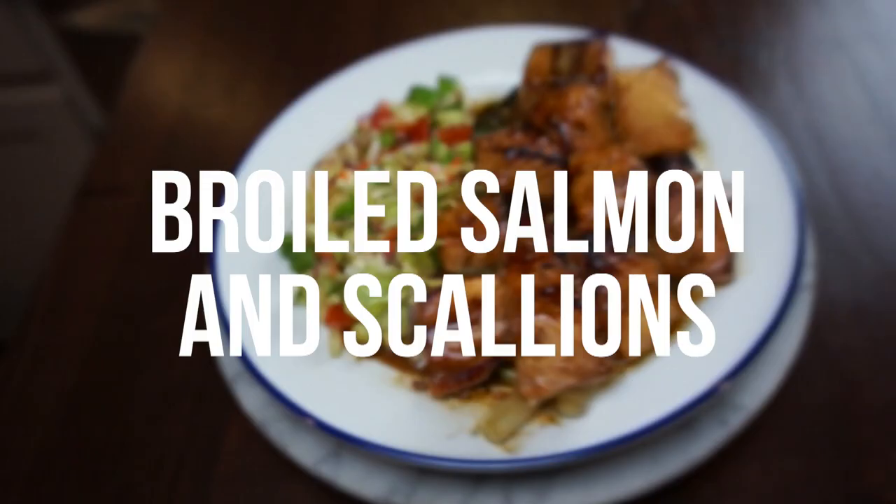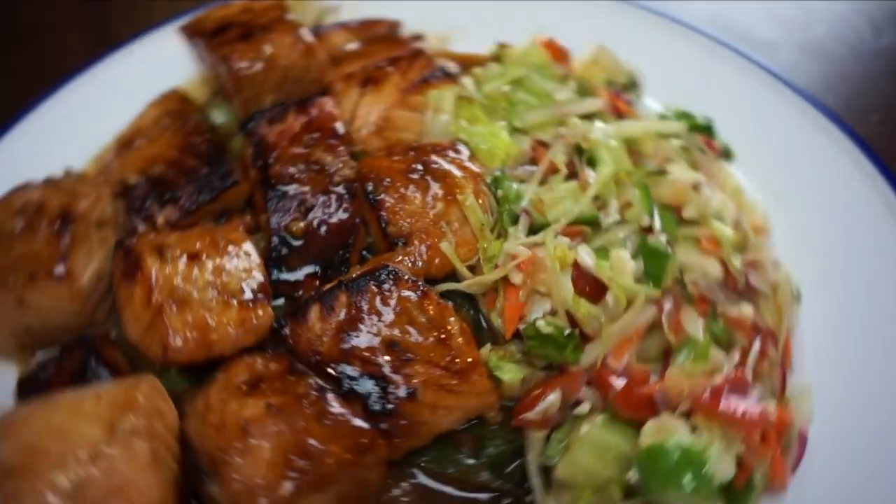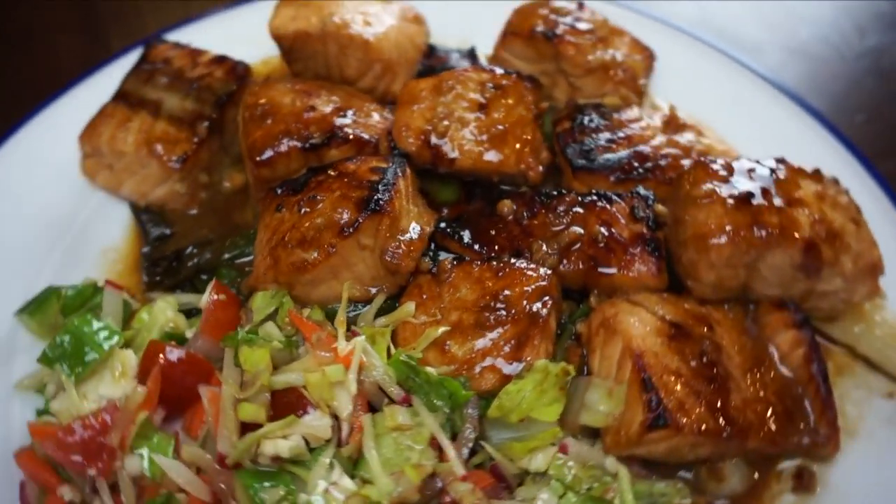Hello, my friends. Welcome back to Cafe Begueri. I realized I've never done a fish recipe for this channel, but this recipe today is going to make up for that. We have a wonderful broiled salmon and scallion recipe, and it takes the cooking process end-to-end. It's only 14 minutes with a little bit of prep time up front, making it a great weeknight recipe. You're going to love this. Let's make this thing together.